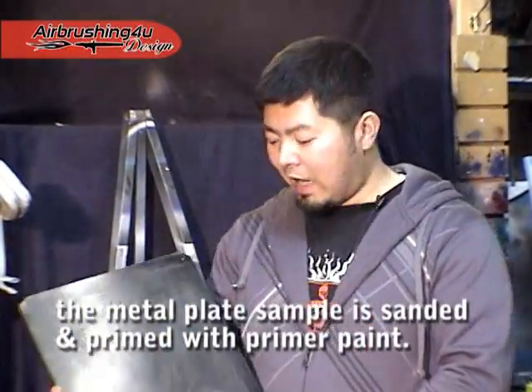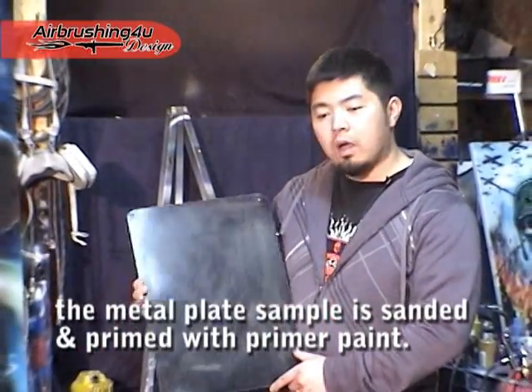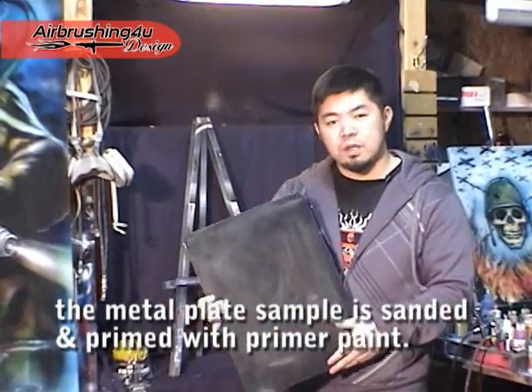This is a piece of steel plate that has been already primed. Now I'm going to show you how to use stencils to create artwork on this piece of metal.